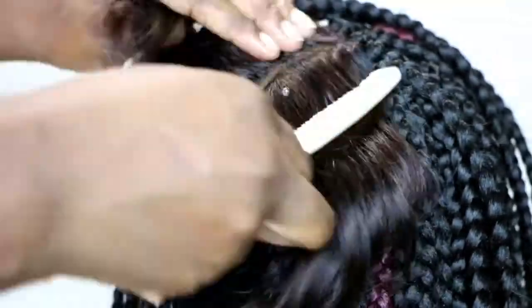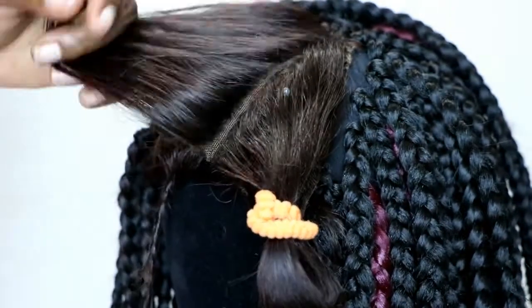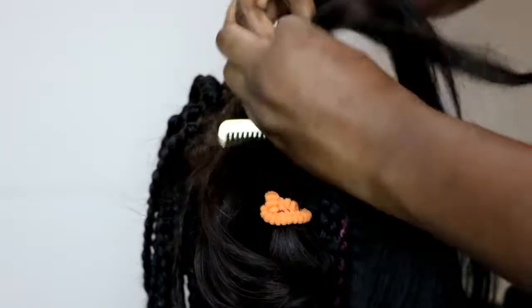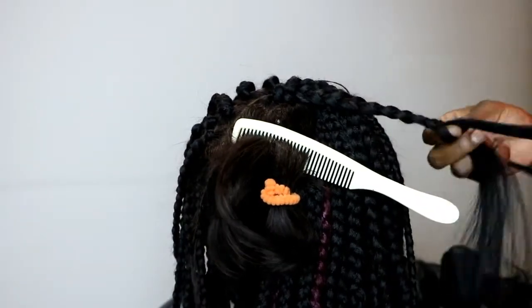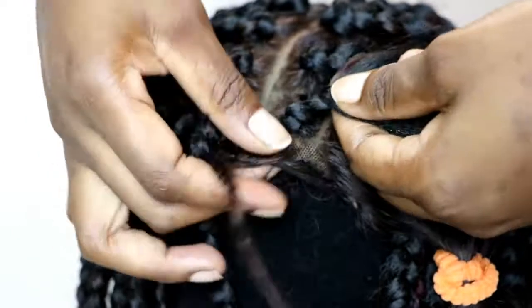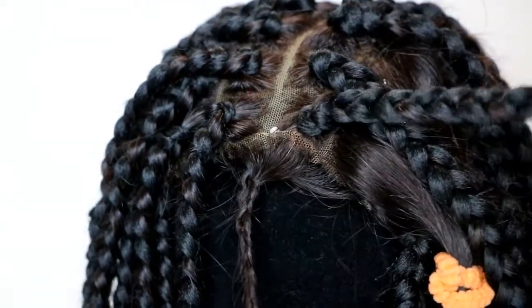I parted the lace closure in four neat sections and within those sections I parted it again in about four pieces, and just made normal braids on it. When you braid on the closure you gotta make sure that the closure is as flat as possible and you don't pull the closure too much, otherwise it will tear and may cause those lumpy bumpy sections.